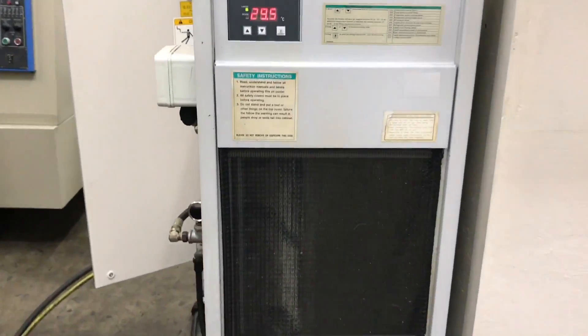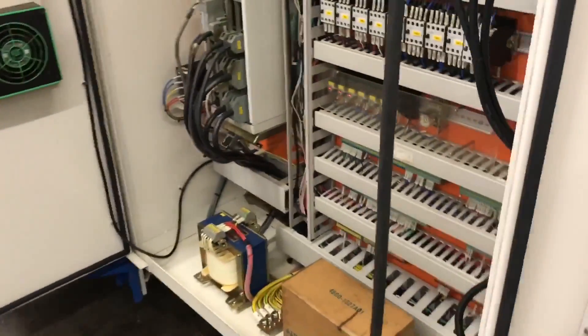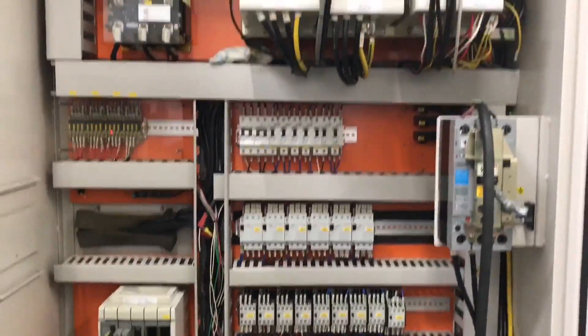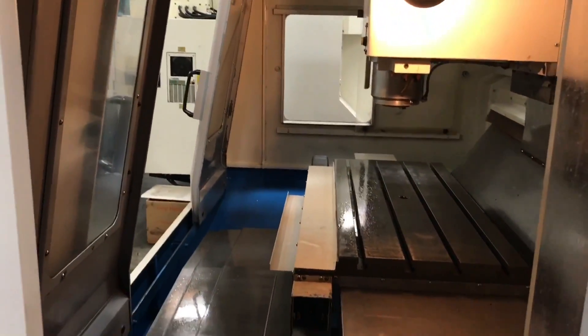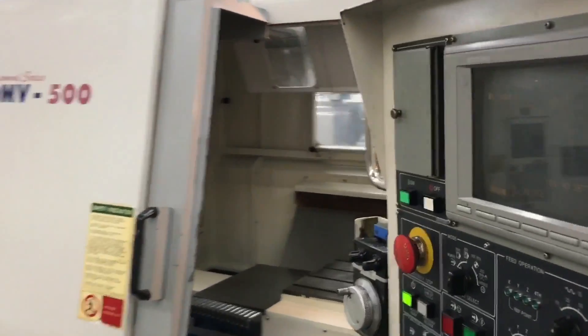There's the chiller — pretty clean. This machine didn't need much. Take you around back to show you the electrical cabinet, how clean this is as well. And on to the other side — we'll go through the other looking glass here, this is the other side of the machine.